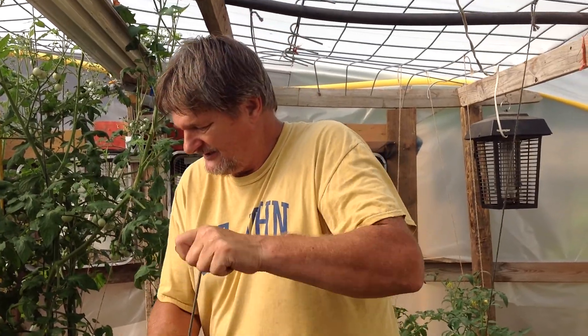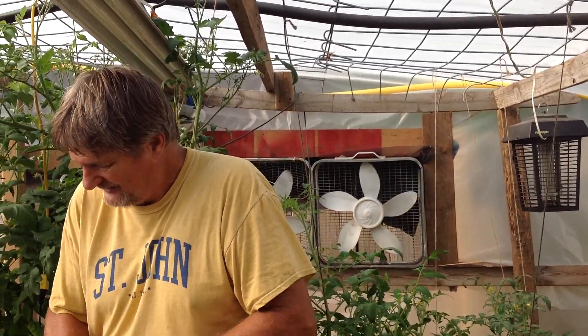This is Nige, Englishman's Garden 8. Keep a watch on those tomatoes, okay? Have a great day. Bye-bye.